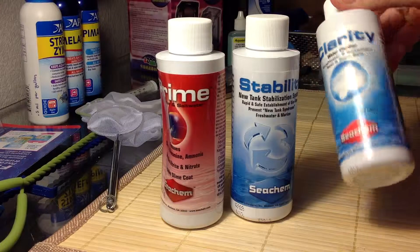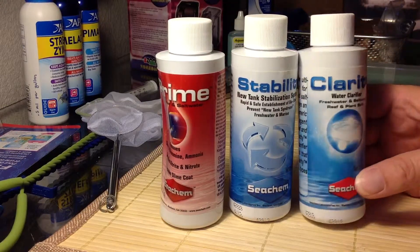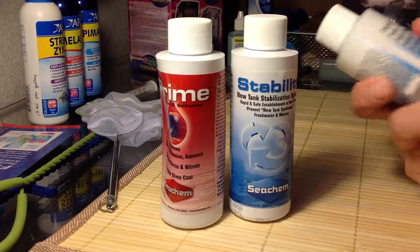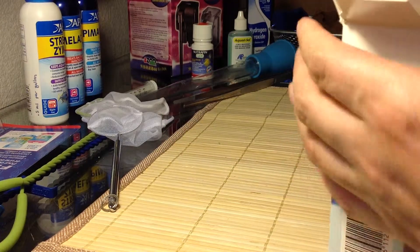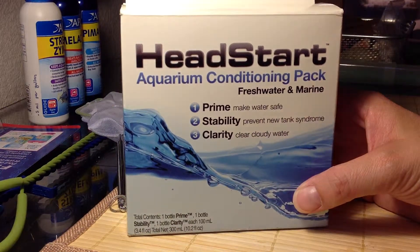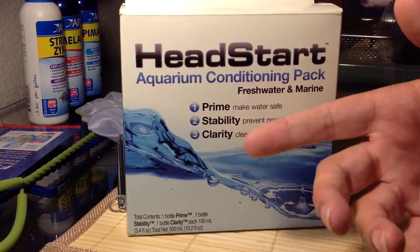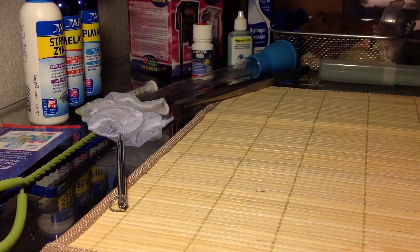I have not ever found a need to use this — Clarity — if your tanks get cloudy. It's reef and plant safe. I haven't needed it yet. I actually got all three of these pieces in this little box at PetSmart for $7.99. I've also seen it for $13.99. But just for the Prime and Stability alone, this was worth it at $5.99.